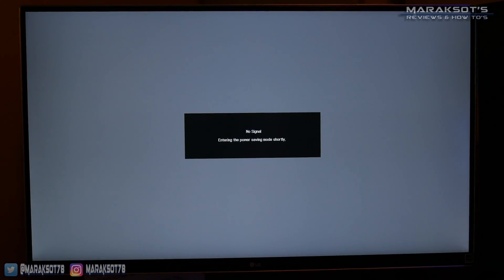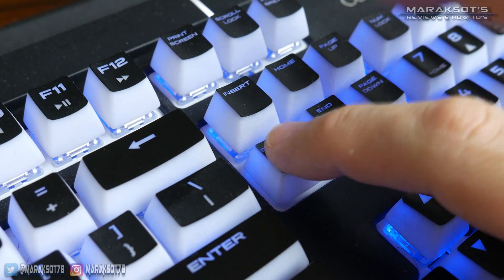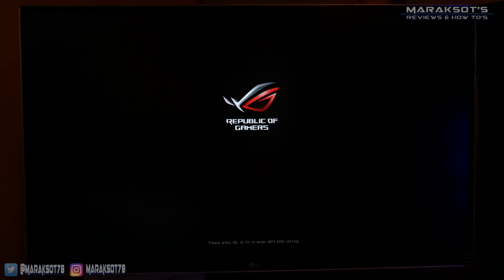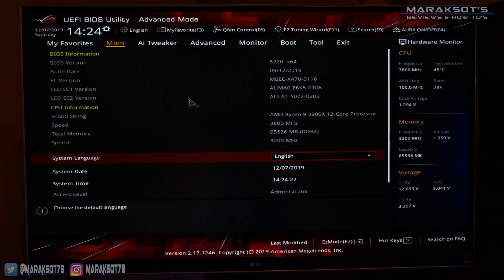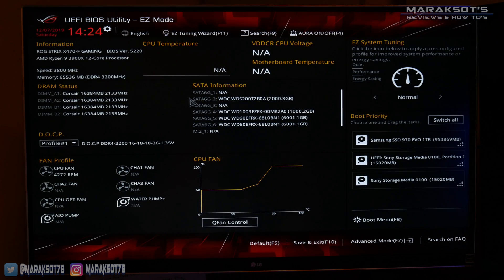To get into my BIOS, I need to press the Delete key on my keyboard, so I'm just going to press it rapidly right now until my BIOS screen pops up. This is pretty universal on most motherboards, but there is a chance your motherboard may require pressing a different key, so keep an eye out for what key you need to press to enter setup on your board. Once in the BIOS, you're going to need to find your motherboard's update utility. Every motherboard manufacturer's BIOS looks different, so your BIOS will most likely look very different than mine looks here.